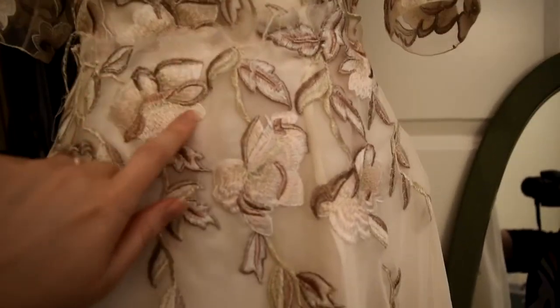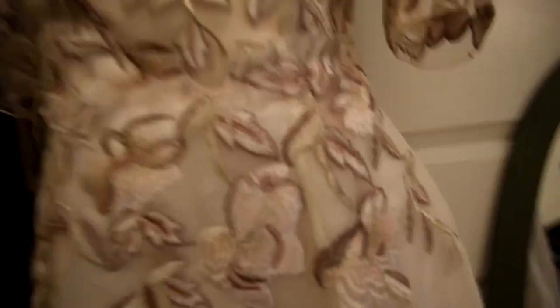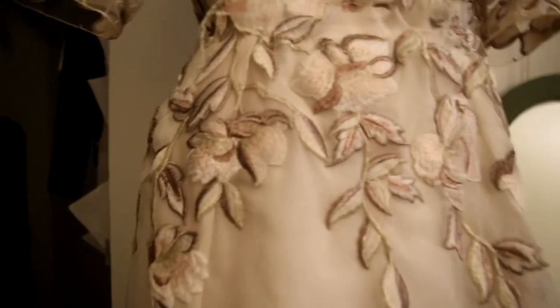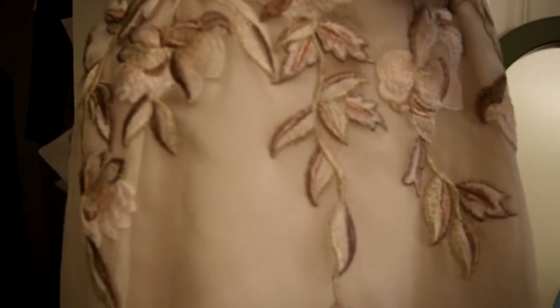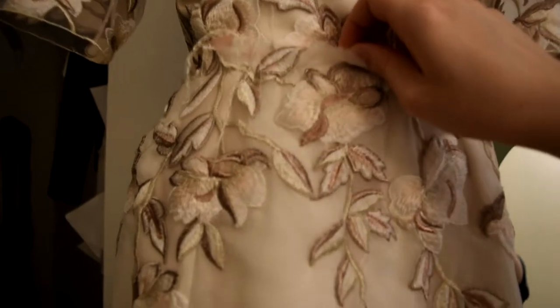I'm getting really close. I basically just have to attach the bodice to the skirt, then insert the zipper, then hem it, and it's done — which is really exciting. The only thing that might cause issues is that I haven't planned out how these appliques will match up with the floral motifs on the dress, but I actually have a really good plan to remedy that without having to redo anything.